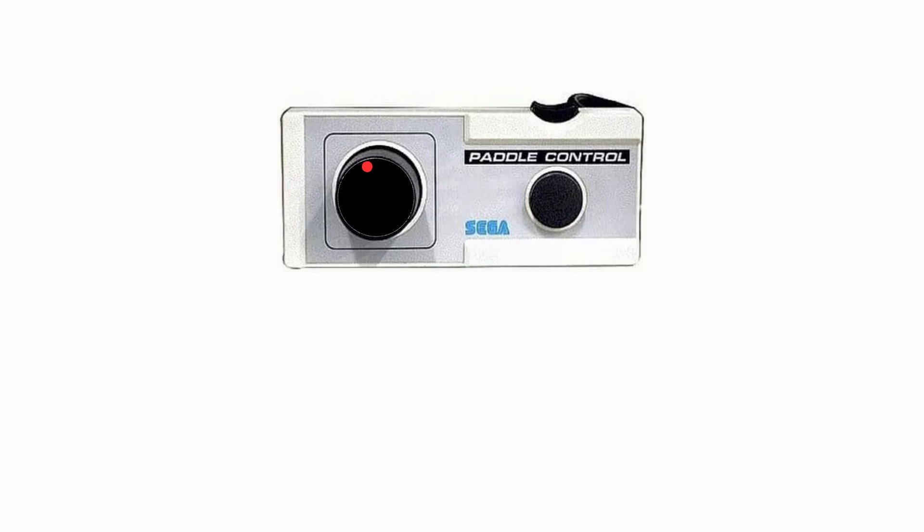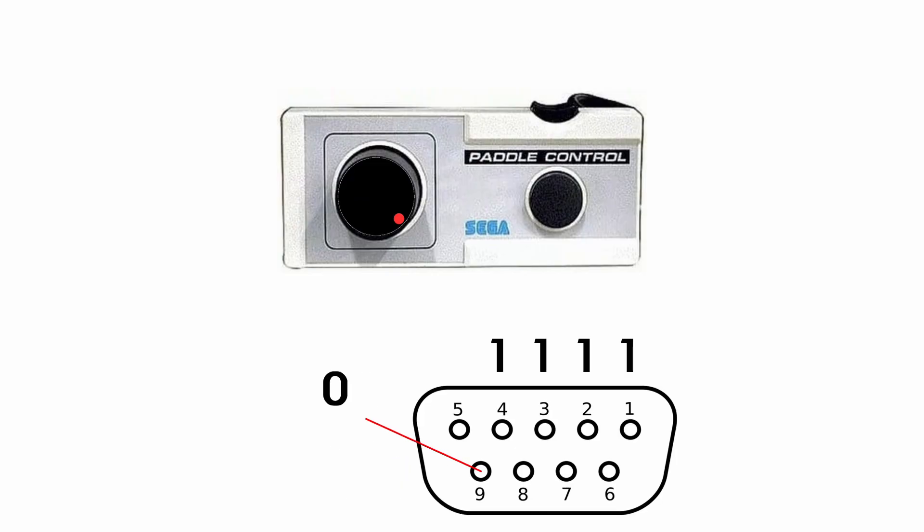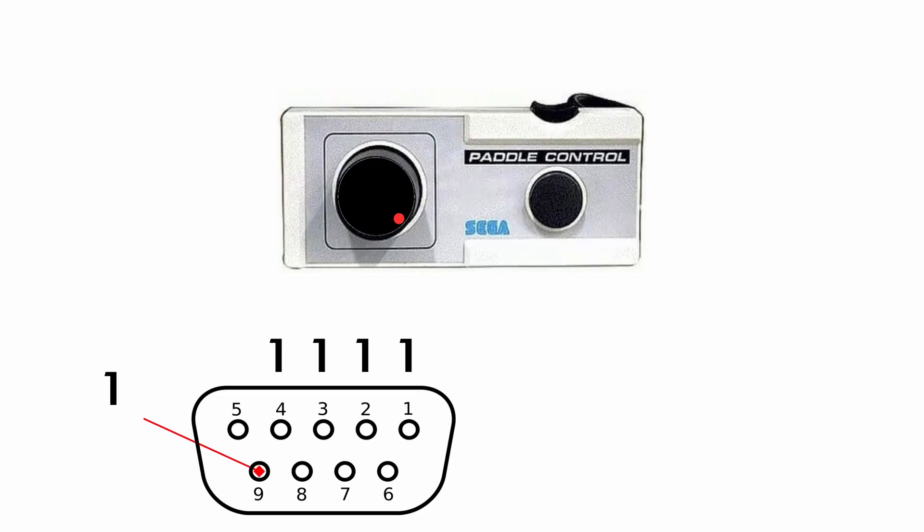The Sega Pedal Control works like this: the console reads the full rotation of the potentiometer as an 8-bit number, from 0 to 255. The 8-bit number is broken into two pieces, each with 4 bits sent to the directional pins in the controller port. The pin that usually reads button 2 selects which half is read — 0 for the low 4 bits, 1 for the high 4 bits.